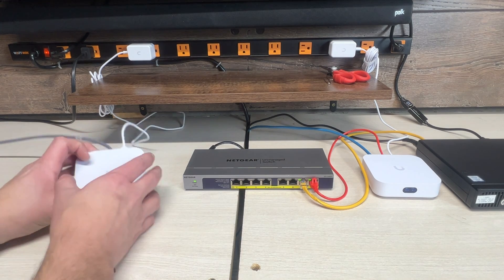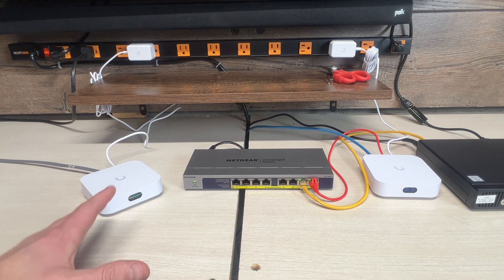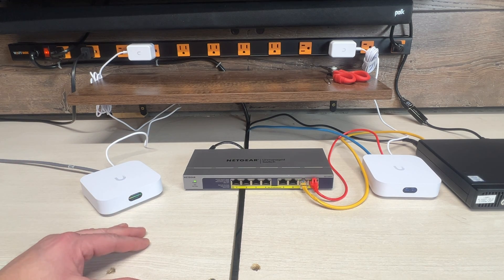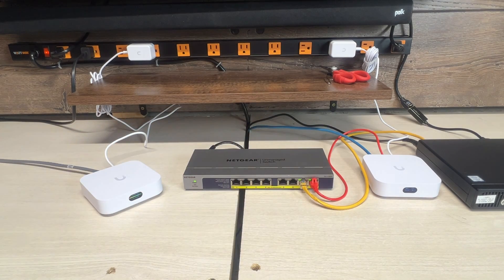We're also doing things differently by physically connecting my laptop into the device, so there's no wireless connection between devices. Before, I was running speed tests from my phone, so I was connected wirelessly to the mesh unit which was connected wirelessly to the main unit. In my defense, I was trying to create a real-world scenario that the everyday person could do in their home. But you guys spoke up, and we're going to do another video using iPerf to see how these things perform.